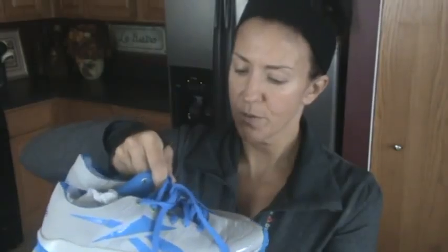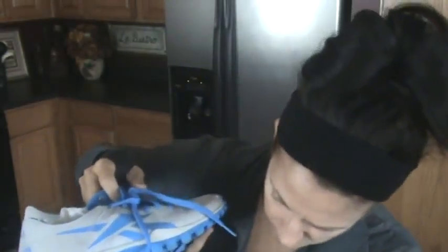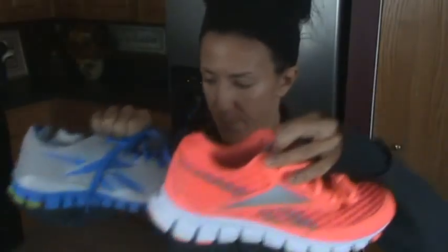Originally, the first shoes we started trying out, these are RealFlex — I hope I'm saying that right. You can see the difference in the bottom between the zigs.